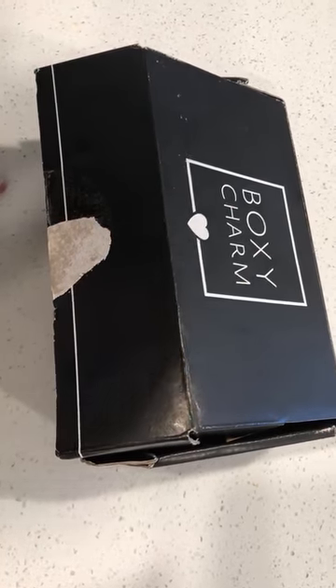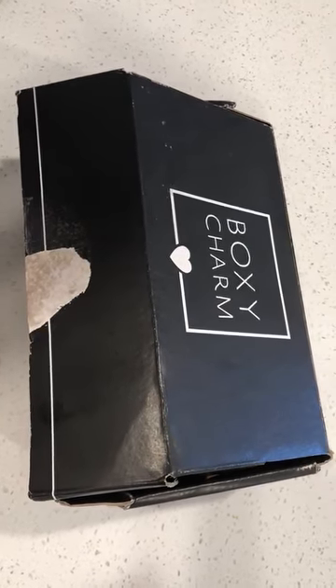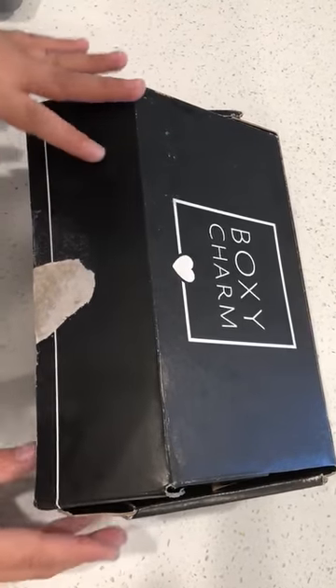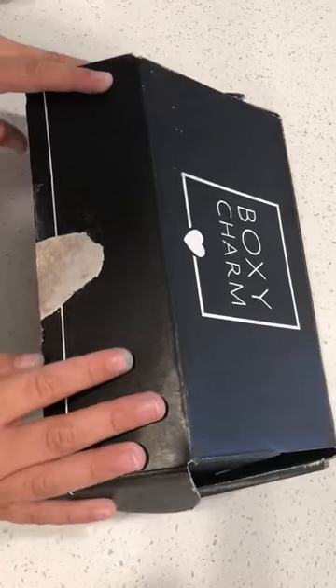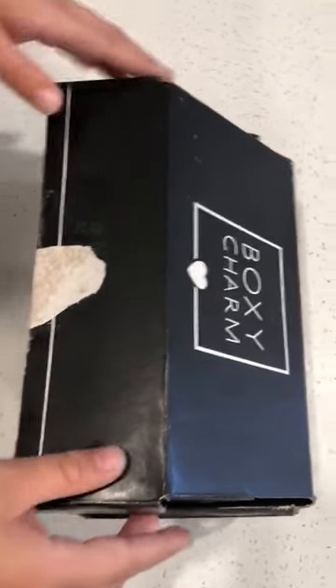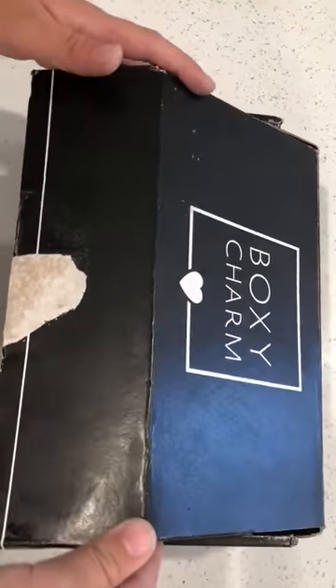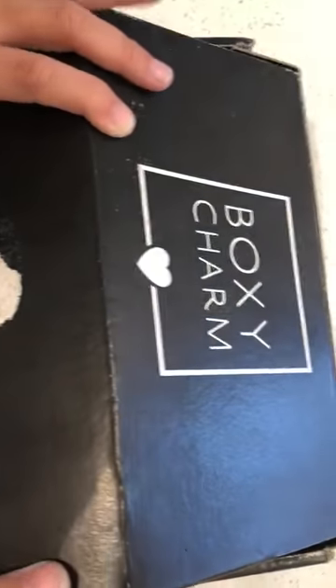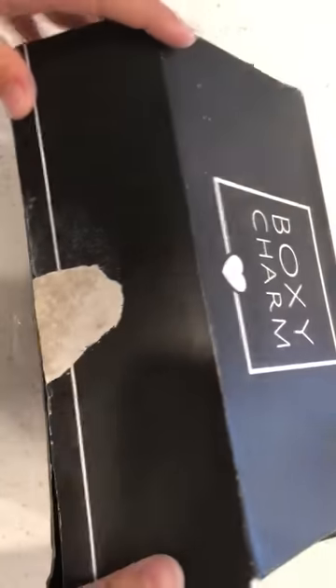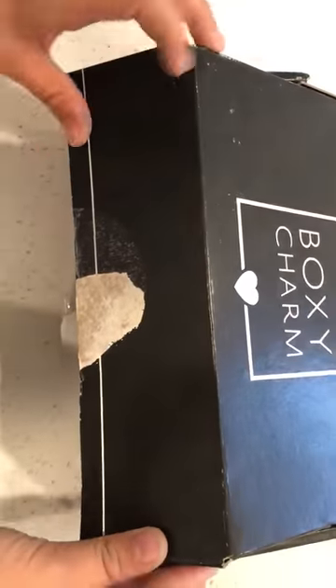Hey everybody! Today I'm going to be opening this BoxyCharm. You're probably wondering why is it open? It's open because we opened it to see what it was when we weren't recording. So now we want to show you what we got on July 2019.